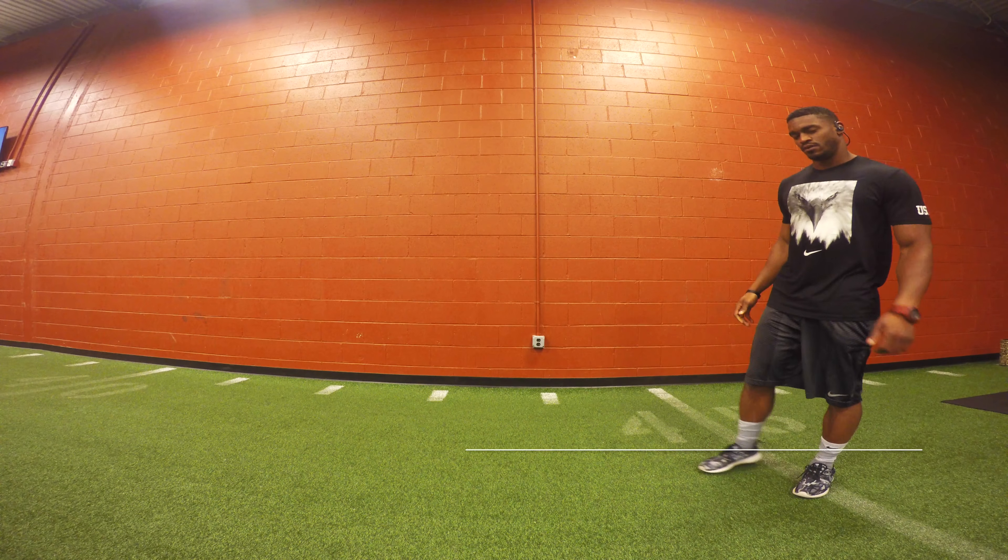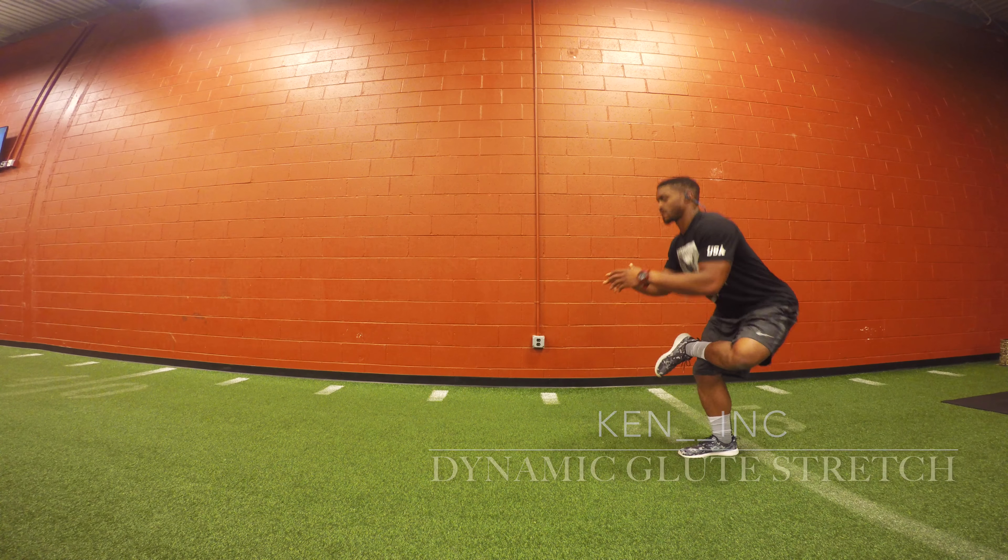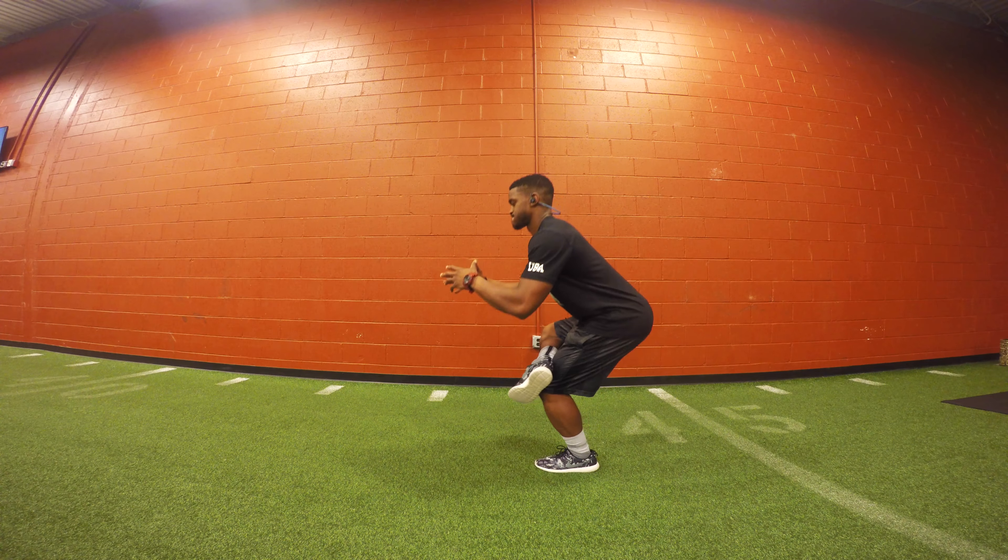The dynamic glute stretch is a great stretch to put in a warm-up or do if you're feeling tight in your glutes or hips during a game or exercise.